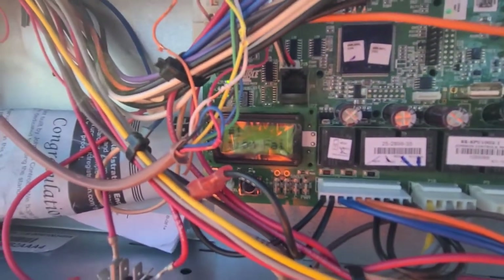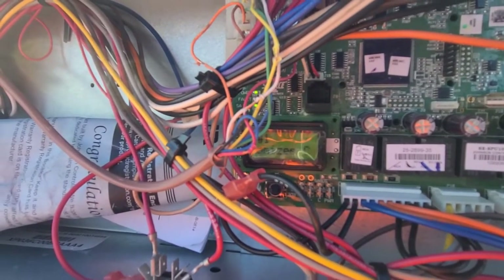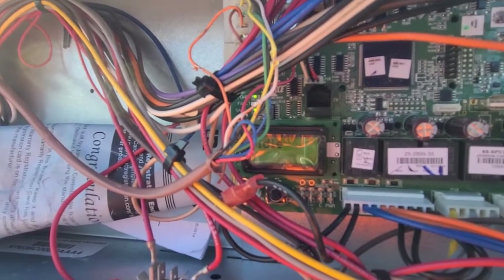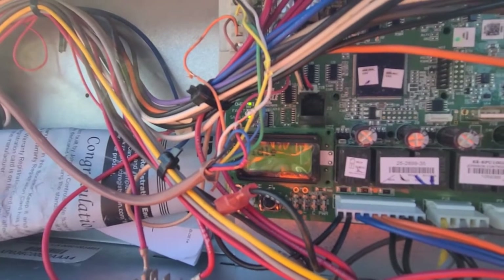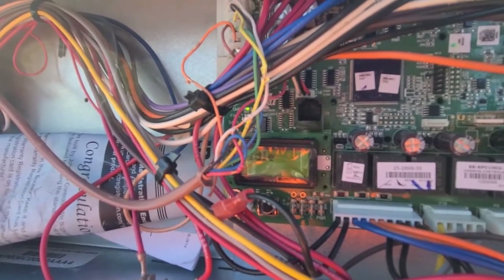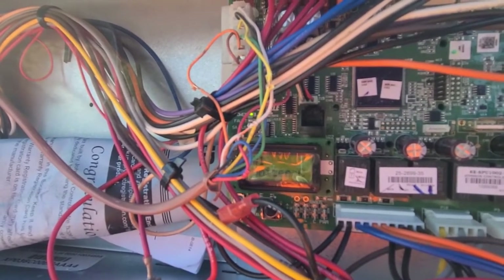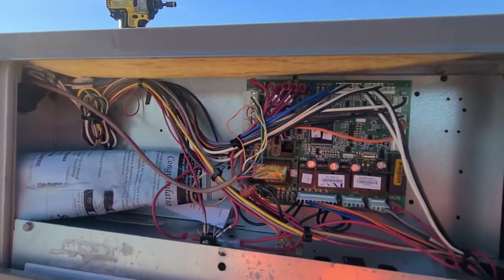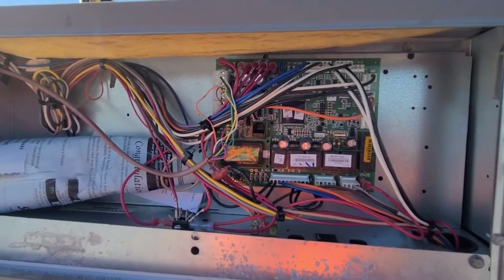I don't know if you can read it, but let's wait for it to start over. Number one: economizer — hold on real quick, it's going to re-scroll the fault — it's saying it's an economizer communication error. Yeah, economizer communication error is what it's saying.